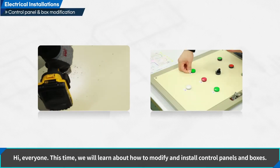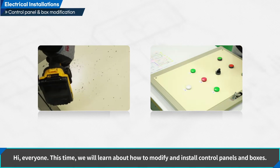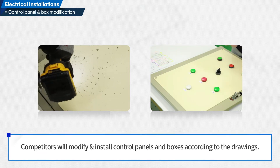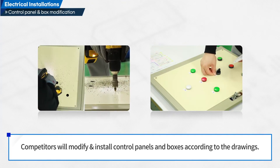Hi, everyone. This time we will learn about how to modify and install control panels and boxes. Competitors will modify and install control panels and boxes according to the drawings.